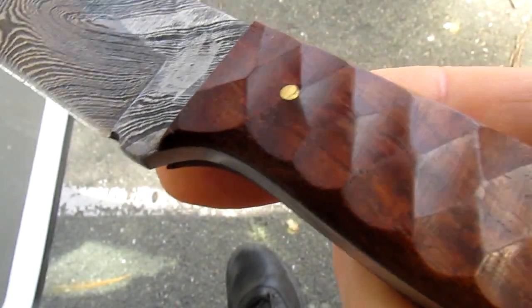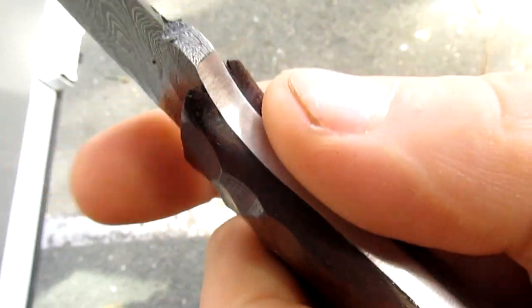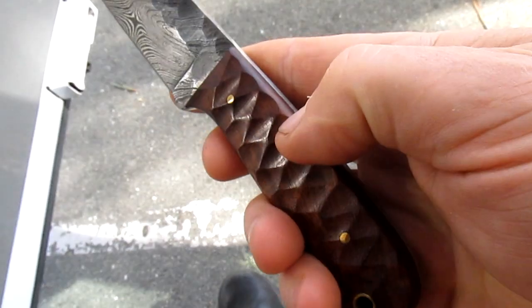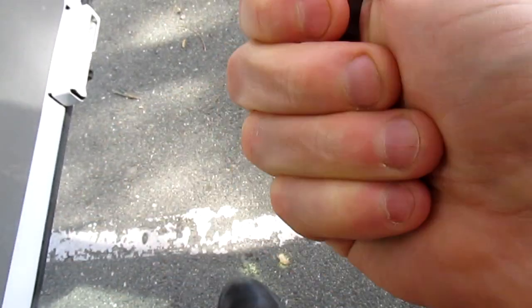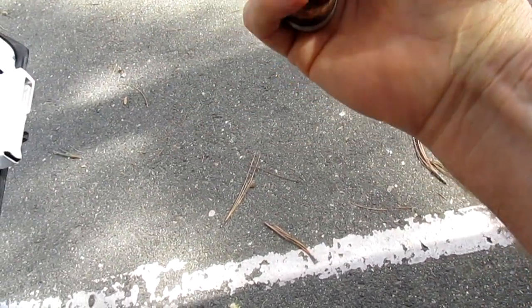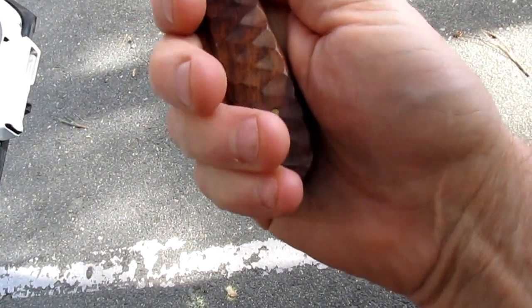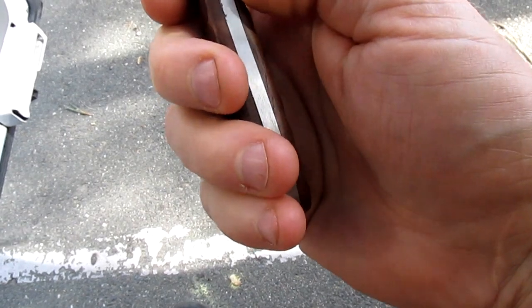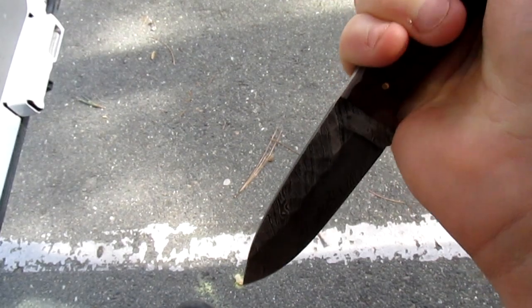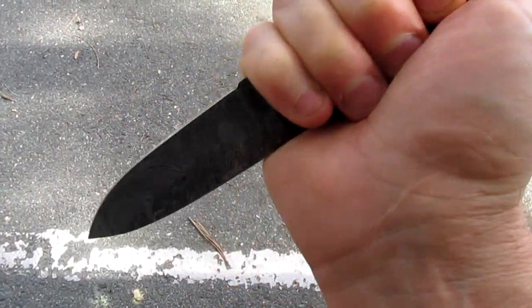And the wooden handle - I've got XL hands and the handle is well, my pinky's sort of half on, half off. Reverse grip feels pretty good.